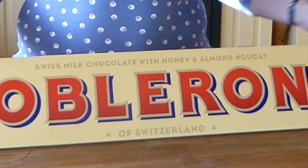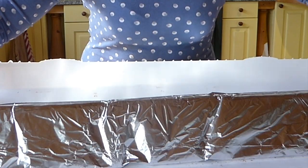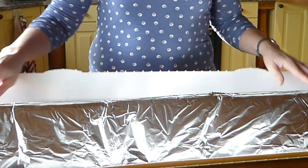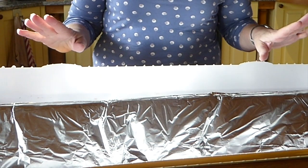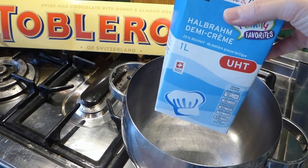Okay, so I am ready now to start on my first recipe. It's a Toblerone mousse. And the idea is you don't need any eggs for this — just two ingredients: Toblerone and cream.